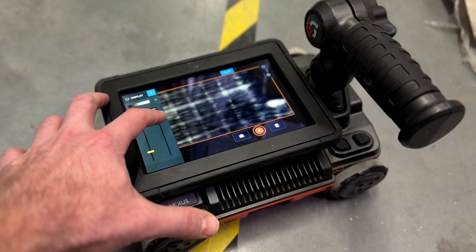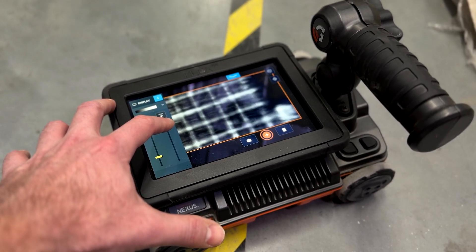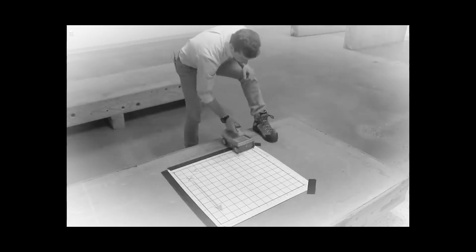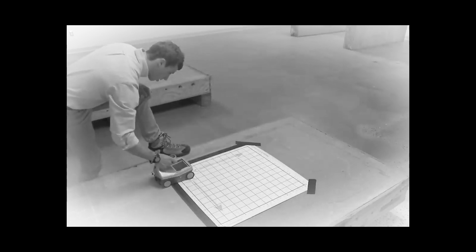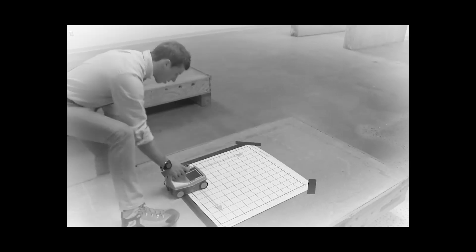The combined cross-pol antennas allow you to create a three-dimensional view of what's buried in the concrete faster than ever. In the past, to get a three-dimensional view of the slab, you had to carry a large paper grid and painstakingly collect data along specific lines in two directions. Flex NX uses integrated positioning sensors that eliminate the need for paper grids and the lengthy steps required to build a three-dimensional image.